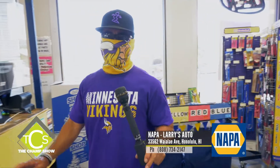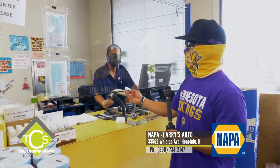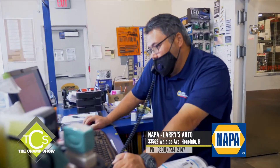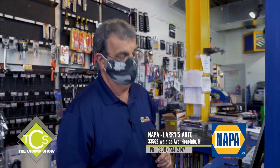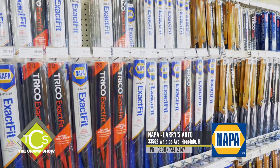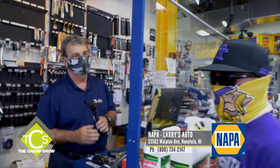Inside Larry's Napa, you can see how they're protecting customers and themselves — they're maintaining six feet of distance. The only thing they require is that customers come in with a face mask, for protection for yourself and for themselves too. It's pretty much business as usual, and they've been pretty busy. Customers can phone in, wait in the car, and staff will bring their order out. They're still servicing wiper blades, batteries, headlight bulbs, and taillight bulbs — especially for the kupuna. That's the Napa know-how: quality parts and excellent service. 35 years and counting.